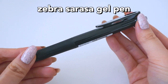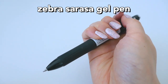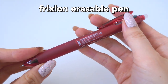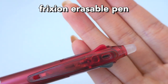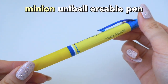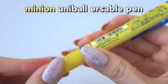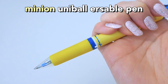Next are some multicolored pens. This one is the Zebra Sarasa Gel Pen, and I am very impressed — it's literally the Zebra Sarasa Gel Pens but in a three-body pen. And this is the Frixion Erasable Pen. I haven't tried one of these before, so I'm pretty stoked. They have a little rubber eraser at the end and it's a really nice pen. The next is this Minion Uni-Ball Erasable Pen — I had some difficulties at first but then watched a tutorial. I got it for my sister because she really likes Minions.